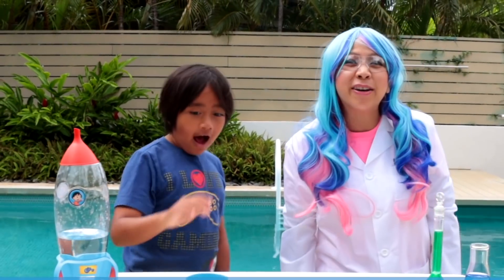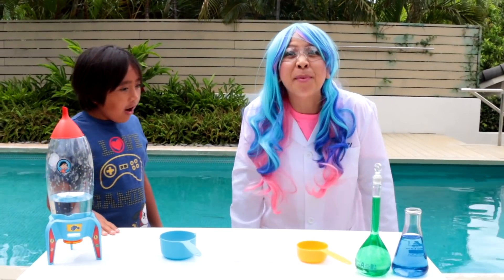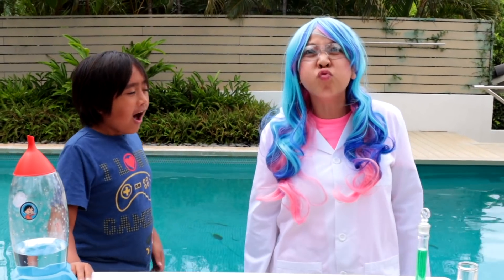Oh hi there Ryan! Welcome to Ryan's lab! You're just in time for the experiment! Today we are doing the film canister rocket!